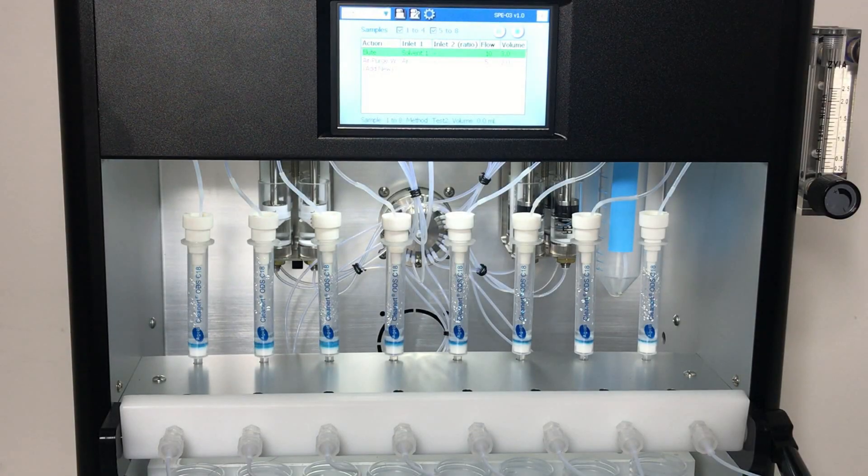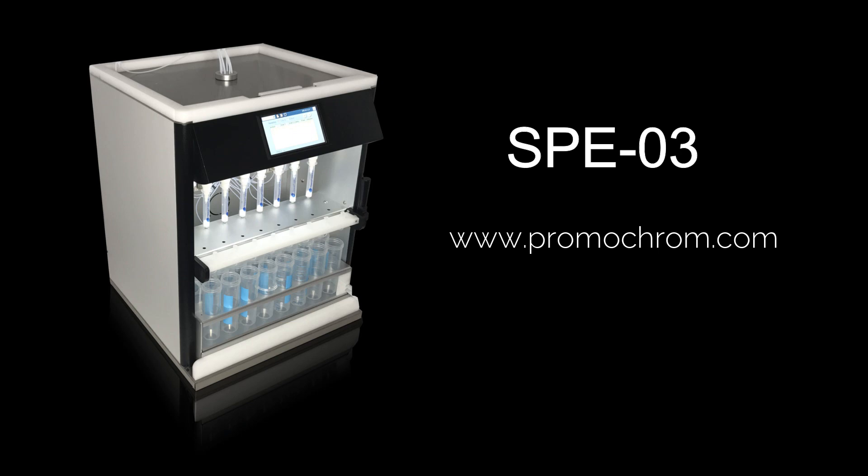With its wide range of capabilities, the SPE03 can also be used in many other applications. To learn more about its features and specifications, visit our website at www.promachrom.com.